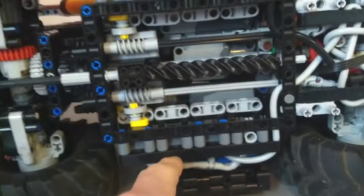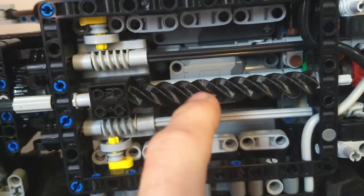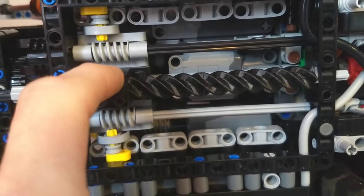The centerpiece of this model is this module here. You can see we've got four pneumatic valves per side for a total of eight. And then these here - LEGO released these screws in 2013 in light bluish gray with the block for them.